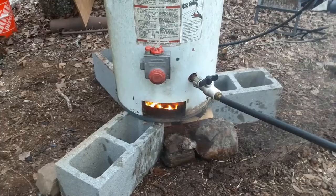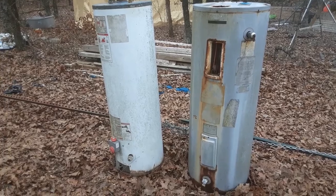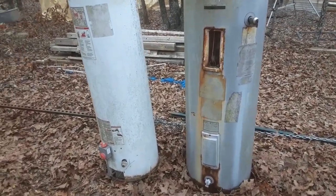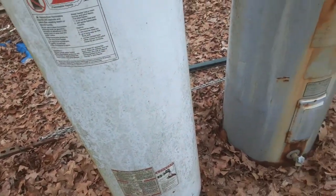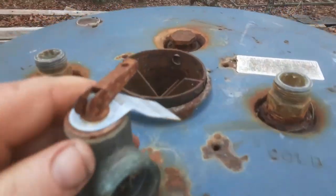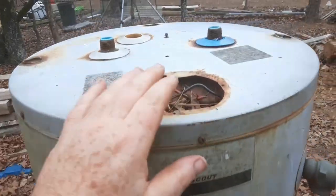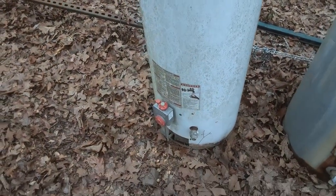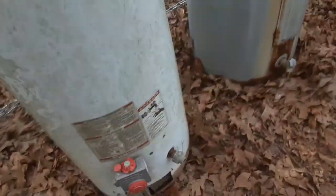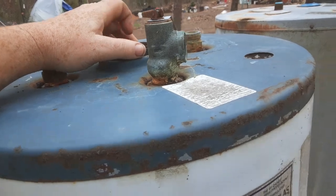Let me show you how I did it. I went to my junkyard and I got two hot water tanks. This one here is definitely gas because it has a chimney, and this one here is electric. For my wood-burning one I'm gonna use the gas one because it had the burner chimney pipe and it's made for having a fire at the bottom.